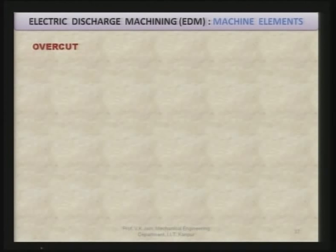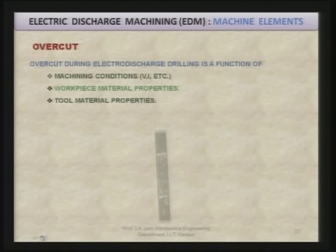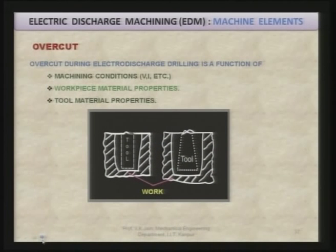It is important to understand the overcut obtained in EDM, because this decides the accuracy with which you are going to make components by the EDM process. Overcut during electro-discharge drilling is a function of machining conditions including voltage, current, pulse on time, duty cycle, work piece material, and type of dielectric. It also depends on work piece and tool material properties. The radial overcut is shown in the diagram, and double of this gives the diametral overcut.